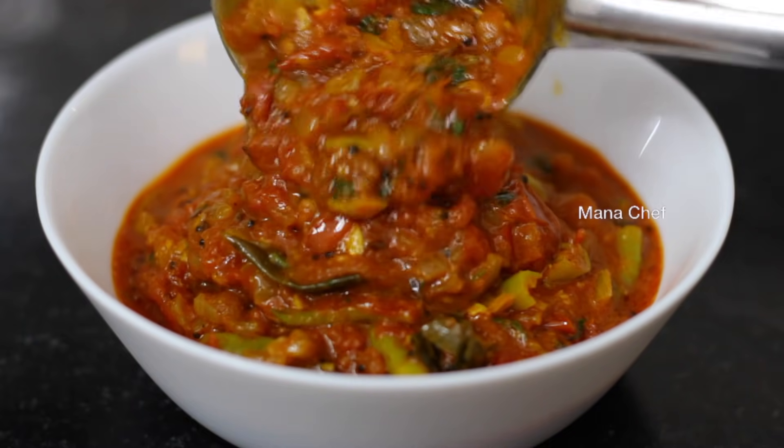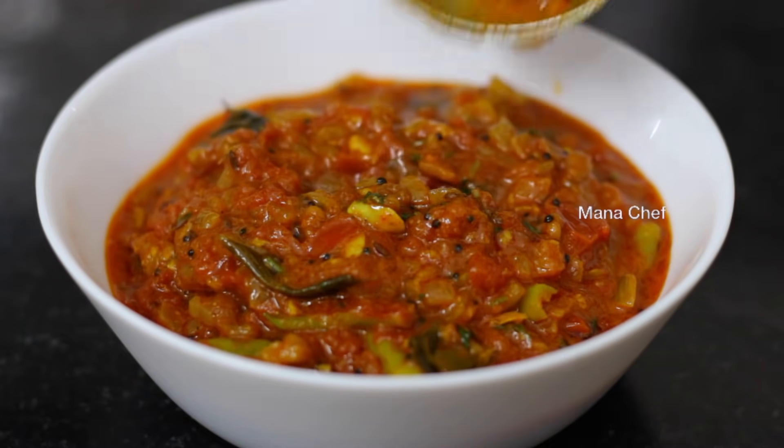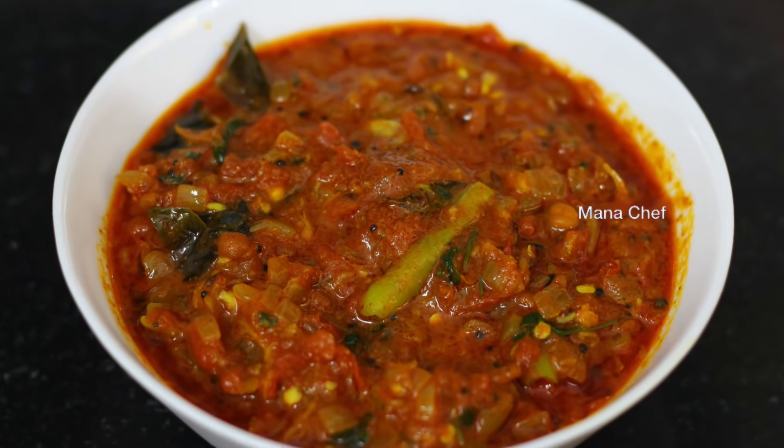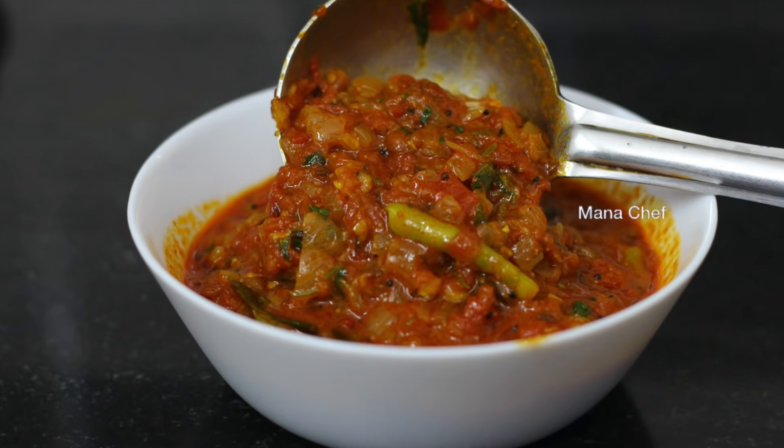It's very simple, very tasty. Friends, make sure you make a tomato curry. Please comment and check in the comments.